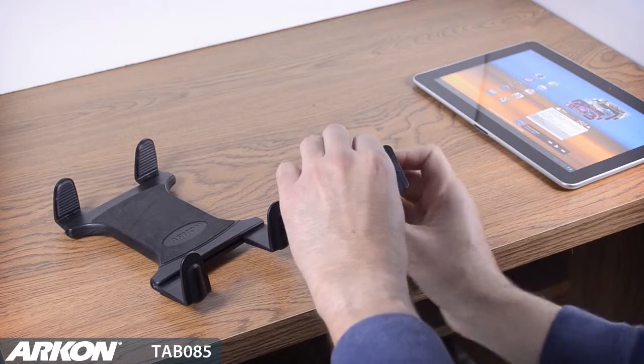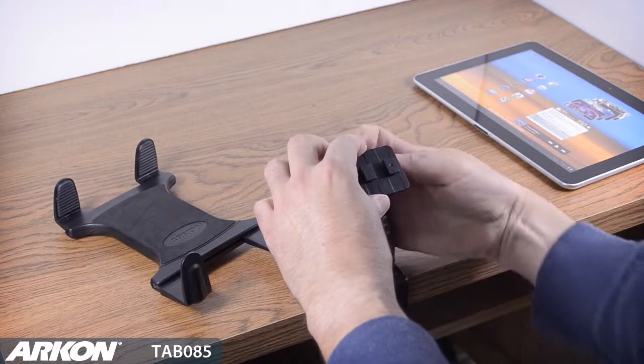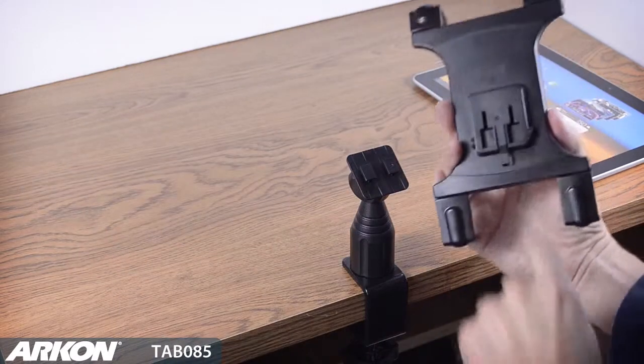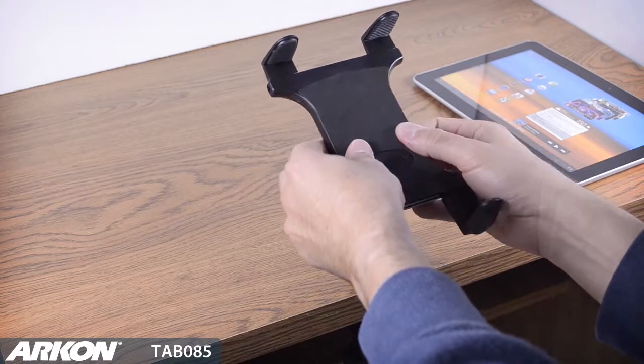A swivel ball adjustment provides easy portrait to landscape viewing of your tablet while in use. The slim grip universal tablet holder connects to the 4-inch C-clamp base with Archon's 2T connection. Once the two T's are engaged, the cradle is locked onto the C-clamp base.